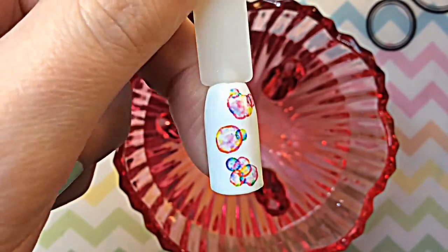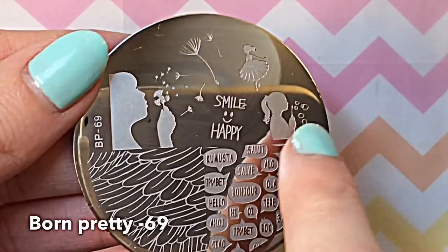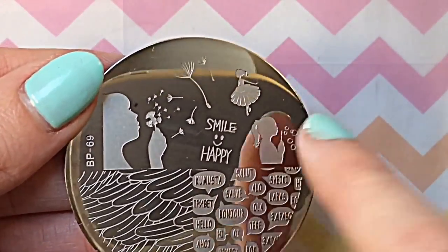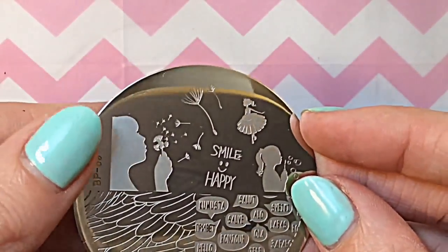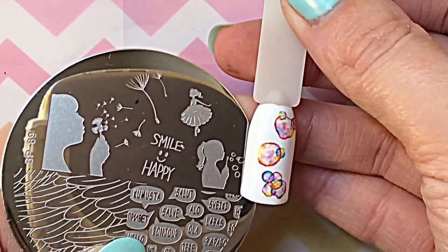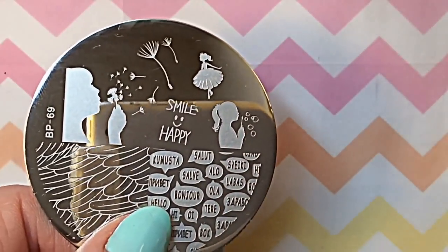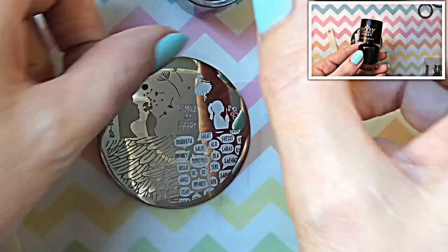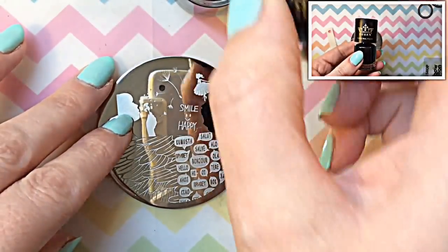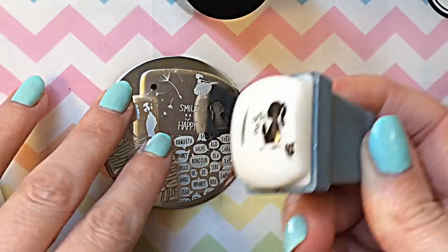Doesn't that look absolutely stunning? I'm going to make this into a nail design and I'm using Born Pretty plate 69. I've got this image here — it's okay for my nail size, but for my pop sticks you can see the proportion doesn't work; she's like blowing massive bubbles. So I'm going to use the enlarging technique with stamping — you scrape and pick up like normal.